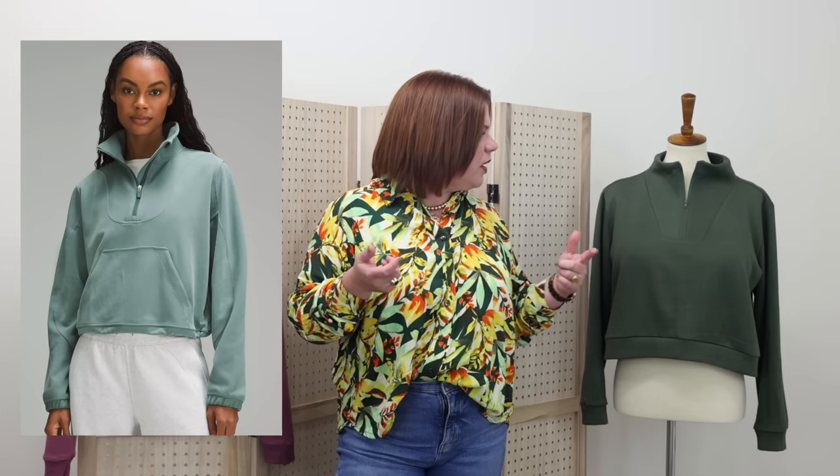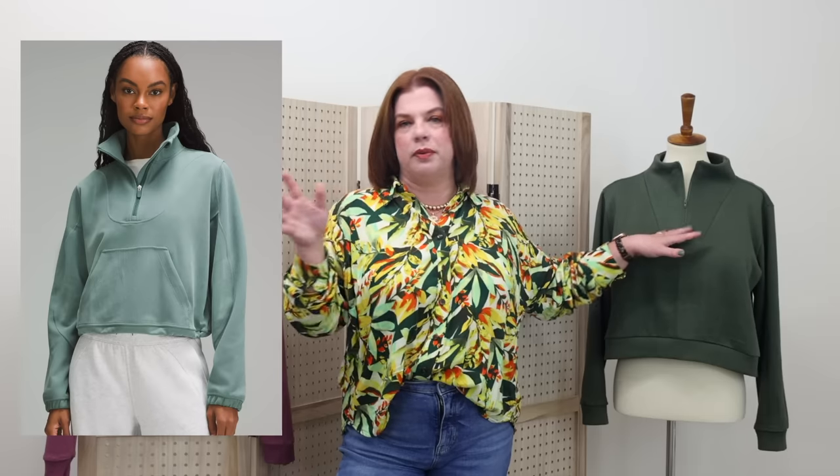What I loved about this sweatshirt was the collar — the way that it just kind of came up and there wasn't a seam right around the neck; the seam was a little further out. It's a half-zip, and I liked that it was a little bit boxy and that it hit at the high hip. There were many things that I liked about it, and she bought herself one in a beautiful color.